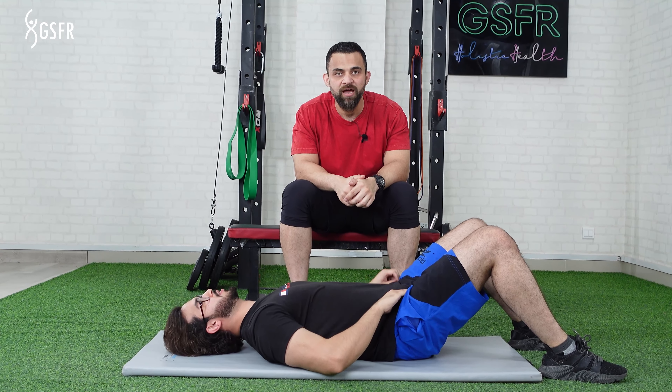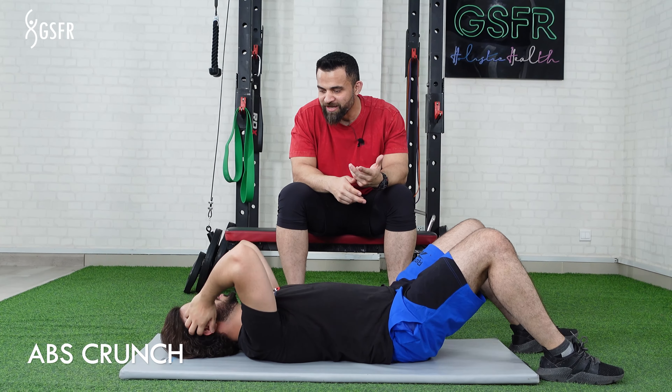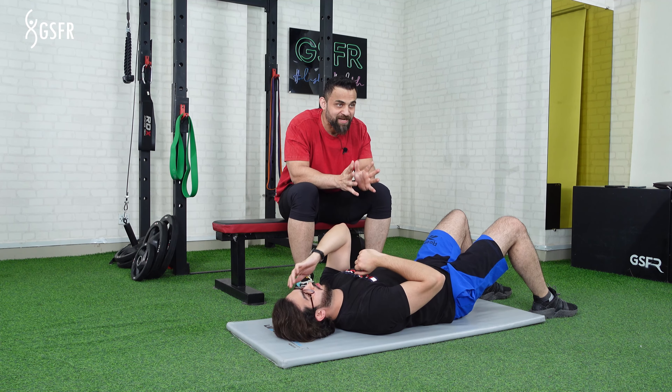Today's exercise is called Ab Crunch, which is a very old and very popular exercise. It is great and I hope that weight is reduced. But until you don't have your diet set and other compound exercises, you cannot say that the weight is reduced.